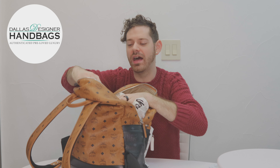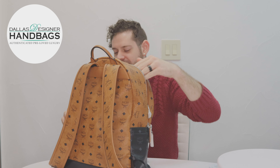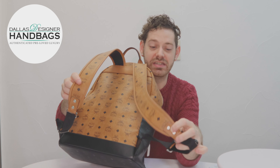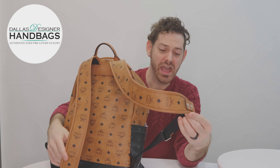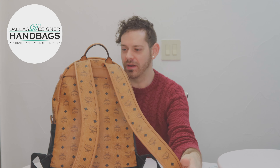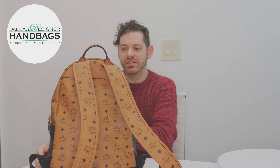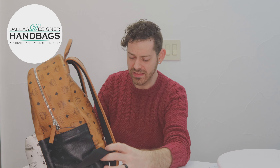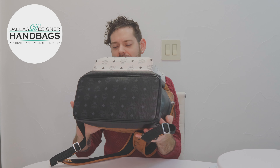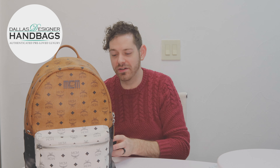It's nice and thick and even has a laptop insert, which is great for people on the go or using this for work. It has outside pockets on both sides. The straps are in really good condition, and I love how MCM does their straps — instead of having a hanging-off part, it's all nice and tucked, giving it a clean look all the time. This one has had barely any wear to it at all, which is a really key thing when buying pre-loved. It is available in our store and online as well.